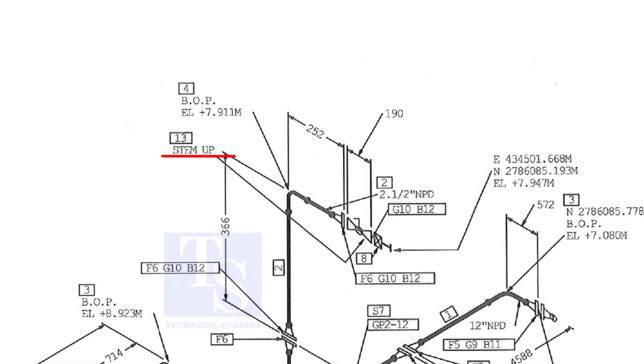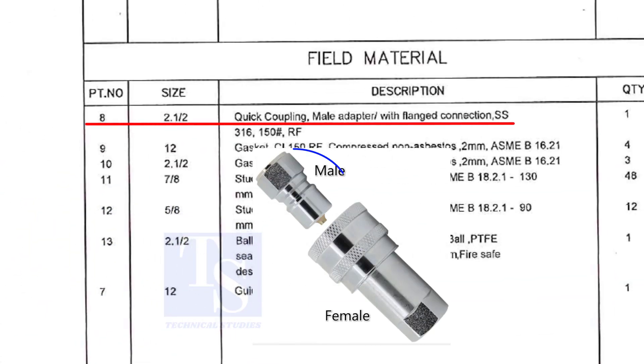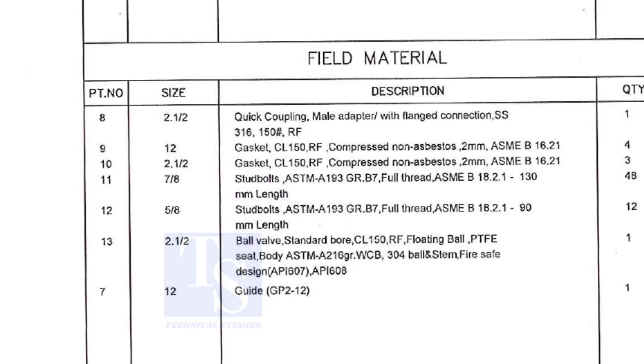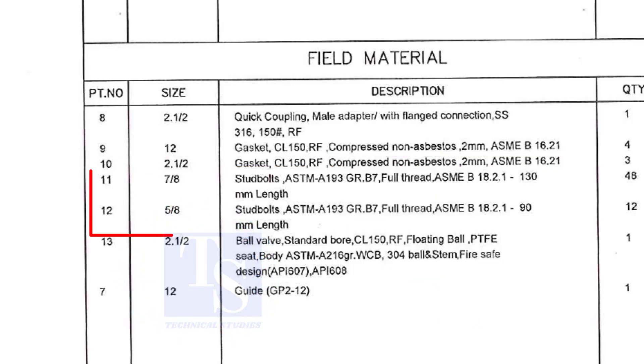Stem up means the handle of the valve is in an upward direction. Item number 8 is a quick coupling male adapter with flange connection — the material is stainless steel. The field materials for erection are: Class 150 raised face compressed non-asbestos gaskets, and stud bolts.